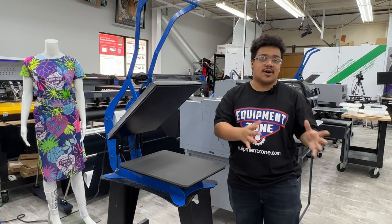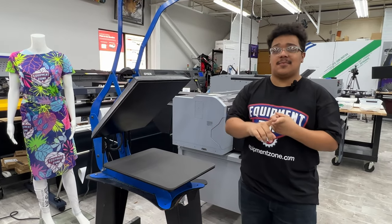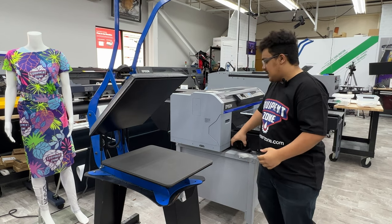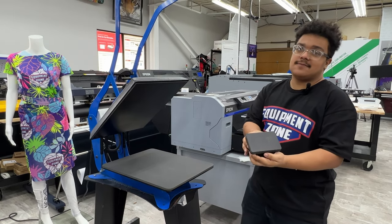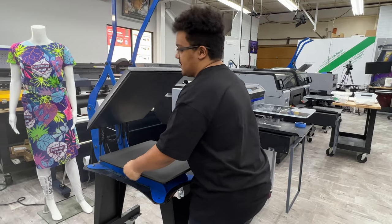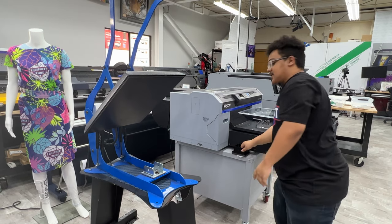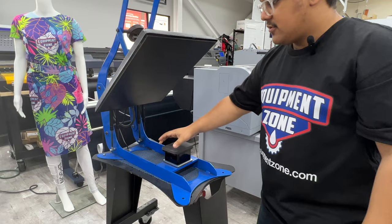The first thing you'll need is a hat press, a label press, or if you don't have any of those, you could purchase a smaller platen for any flatbed heat press that you might have. The first thing we're going to do is take off the standard platen and swap in a small platen so that we have a smaller pressing area.